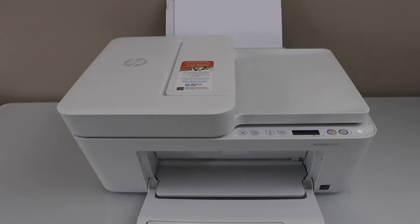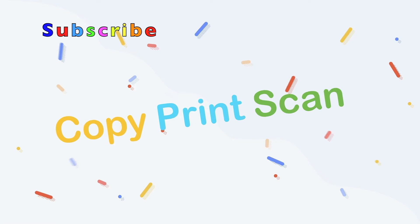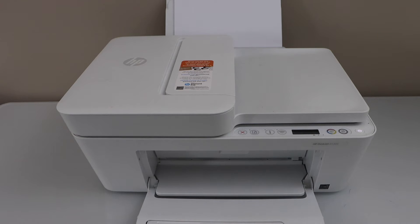In this video I'm going to show you how to do the hard reset of your HP DeskJet 4100 series printer. This is the HP DeskJet 4132e printer, and it works with similar printer models.